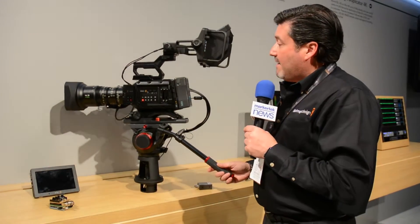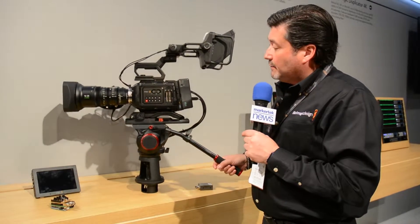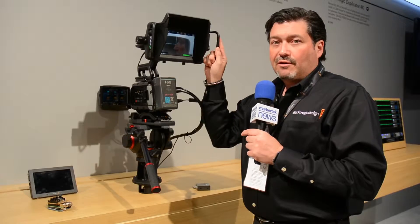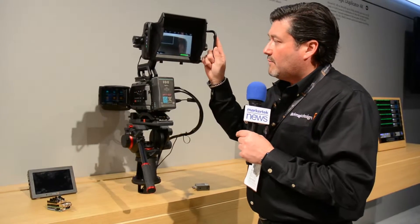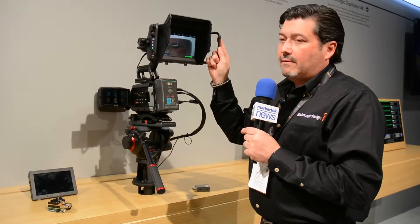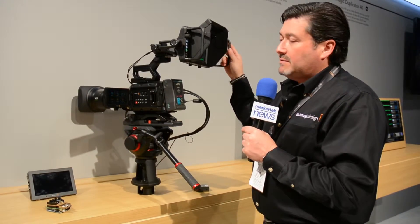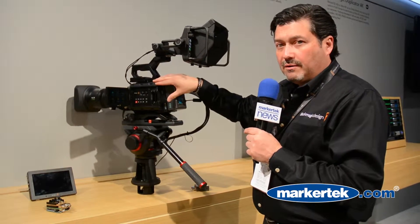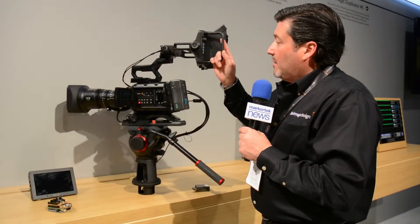In addition, we have added to our URSA Mini line a new product — it's actually the URSA Studio Viewfinder. The URSA Studio Viewfinder will be coming out later this year. It's a real high-quality viewfinder that has all the buttons and knobs that traditional broadcasters are looking for to convert their URSA Mini into a full studio camera.